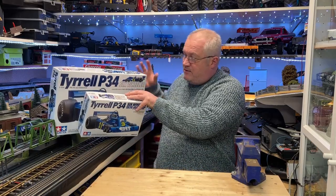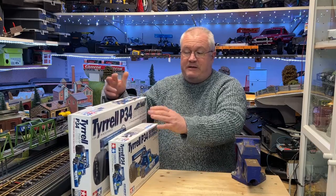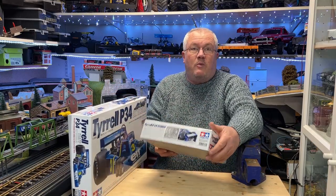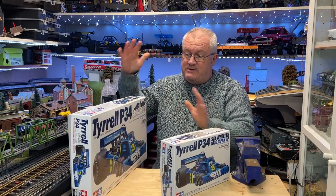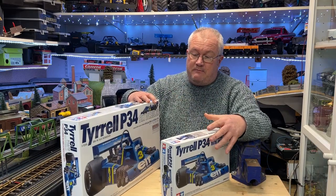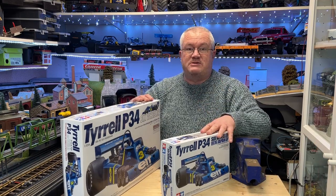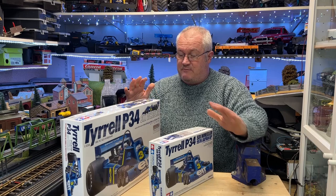So what I've got here are two kits from Tamiya, both of the Tyrell P34, the legendary six-wheeler. We've got one here which is the 1/20th version and then this one here which is the 1/12th. Tamiya also do a 1/10th version which is an RC kit, but I'm only going to stick to the conventional model kits this time around.